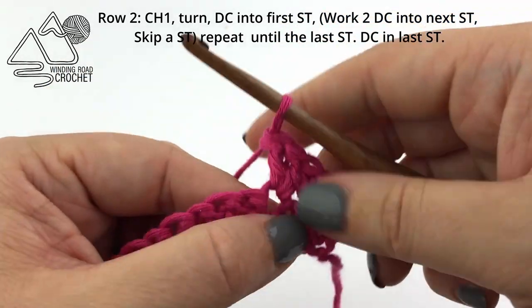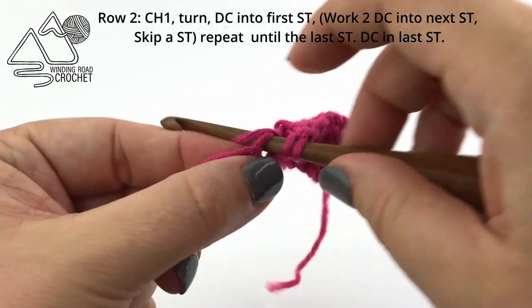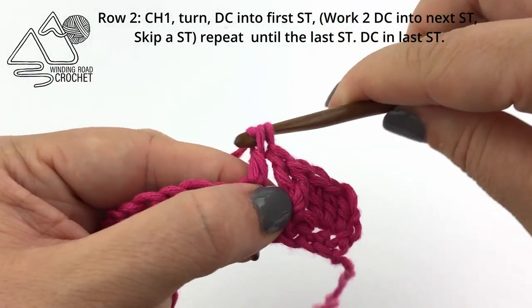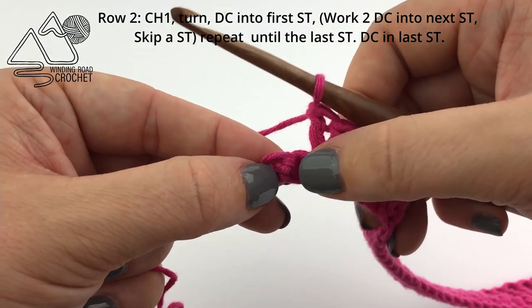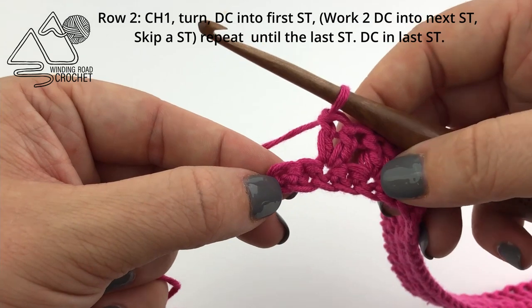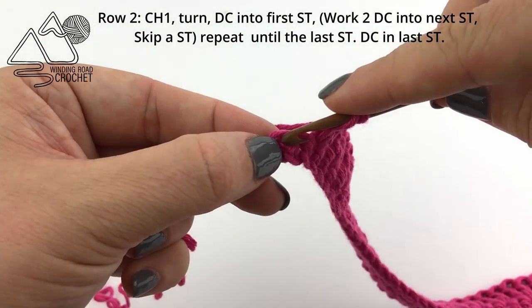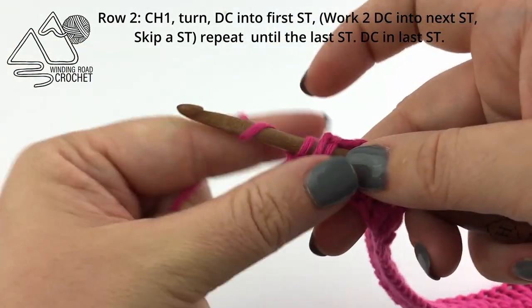Skip the next stitch and work two double crochet in the following stitch. Repeat this all the way across the row until you only have one stitch remaining. When you reach that last stitch, remember to skip the last stitch in your repeat and work a double crochet in the very last stitch of the row.